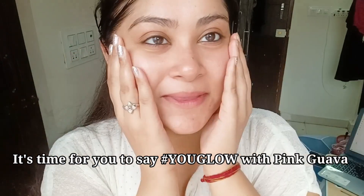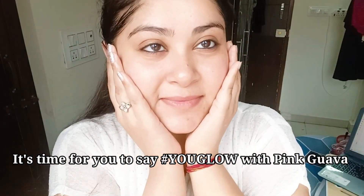So now after the full CTM process, you can see the visible effect on my skin. So what are you thinking? Order fast and get glow like me with Pure Sense Pink Guava range.